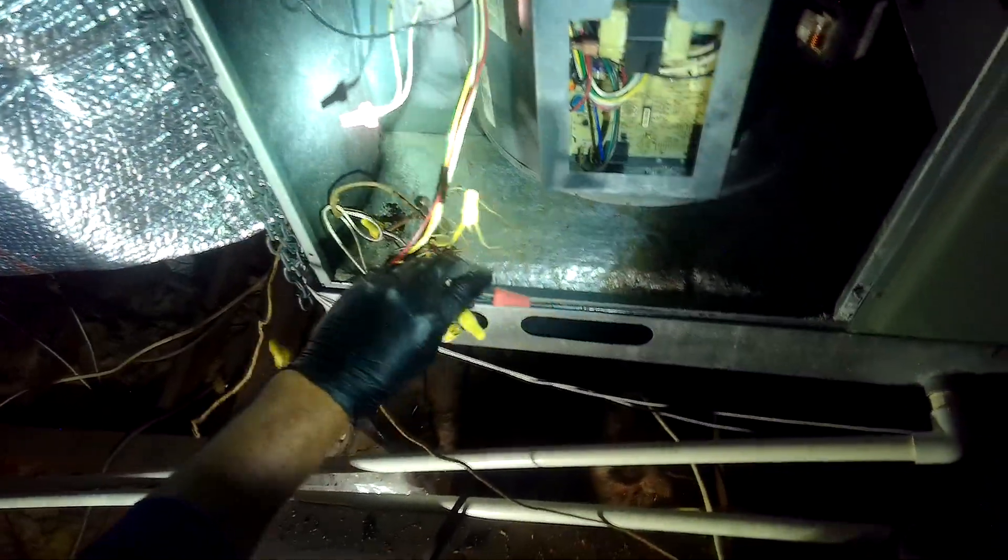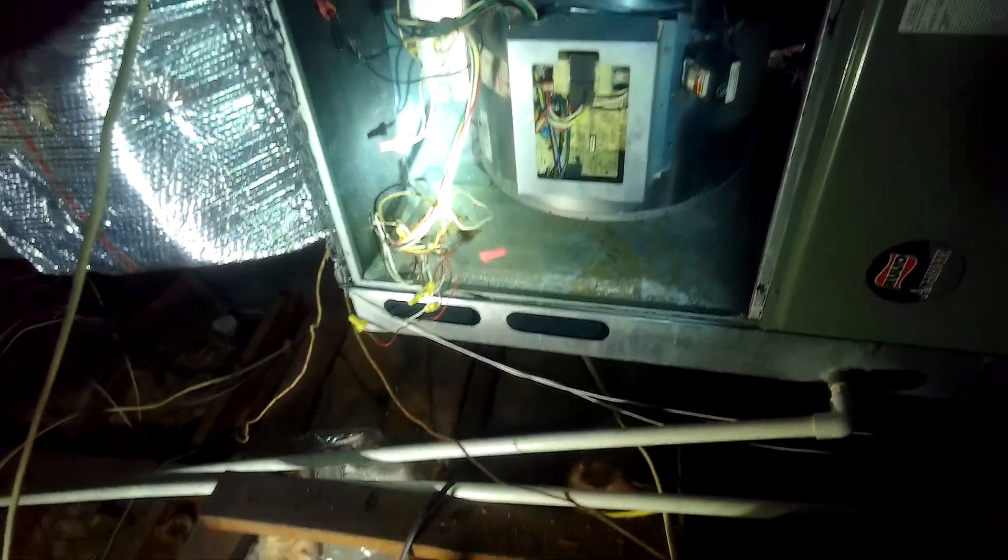Just to confirm that the thermostat is good, we're going to take red and green and bypass G, which is fan. And if we were to look at our wiring diagram right here, we've got R and G — R, G.